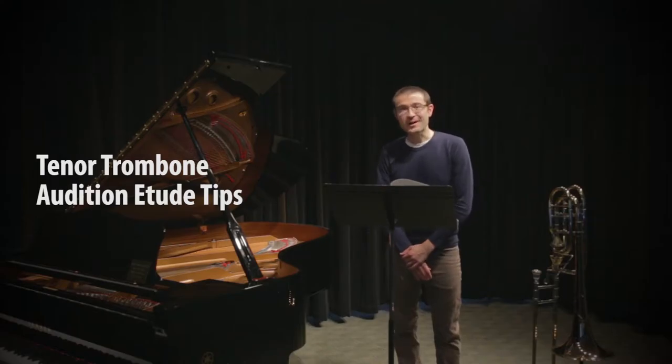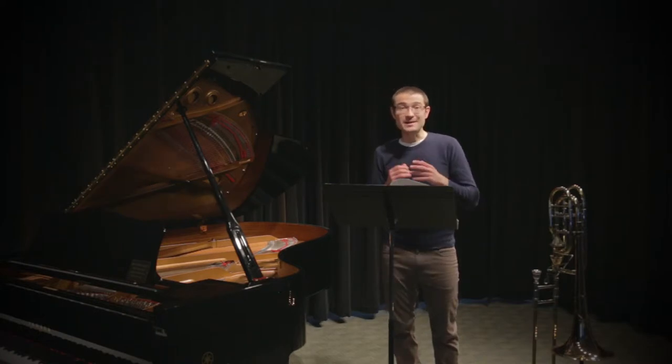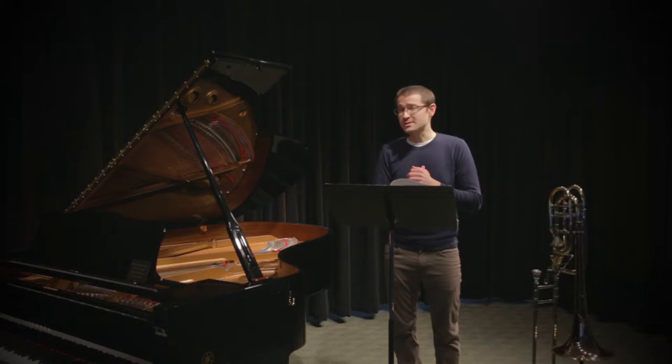Hi, I'm Carl Wiedervoll. I teach low brass at the McPhail Center for Music. I'm happy to have a couple of minutes today to give you a short tutorial on the two etudes for the Minnesota Allstate Band Trombone Audition.